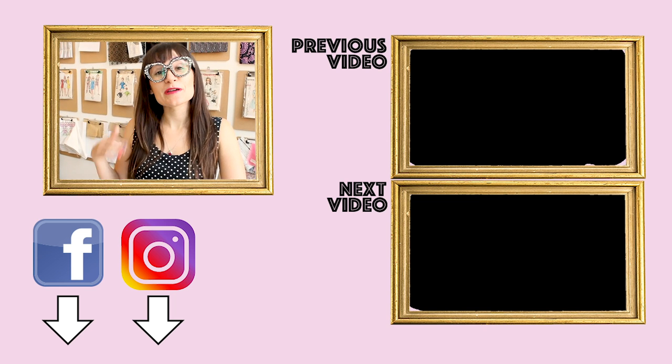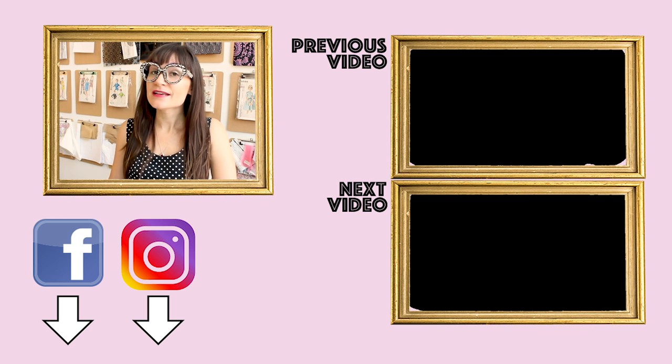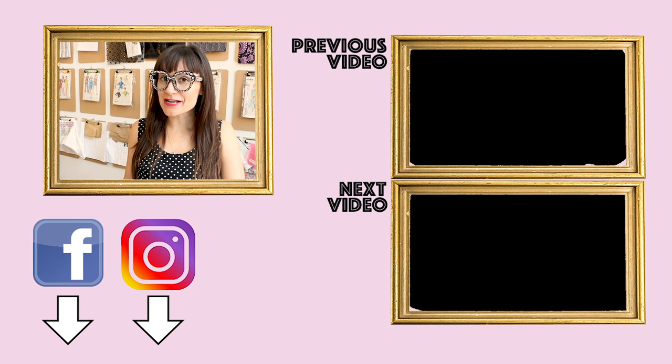If you love this video, make sure you give it a thumbs up or an applause. If you're not a subscriber yet, hit the subscribe button and the notification bell so you know when all the new videos come out. Thanks so much for watching — bye!